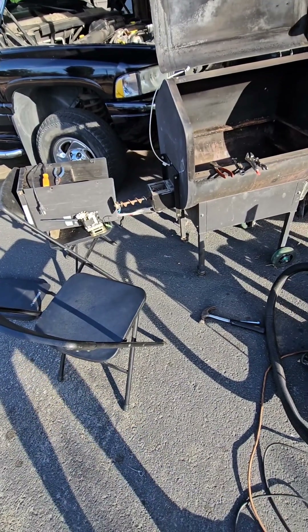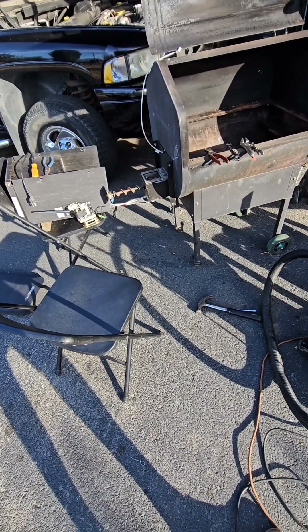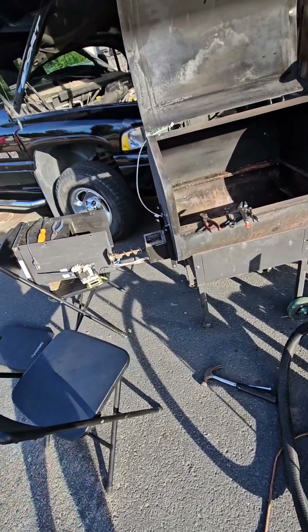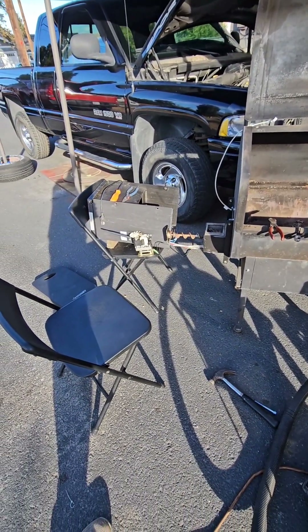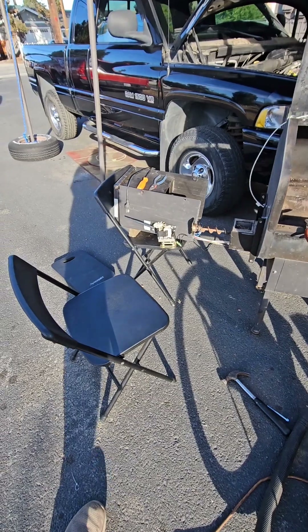I picked up this grill for $50 and the auger would not turn. I've been trying to figure out how to take it apart so I can see if the motor's bad.